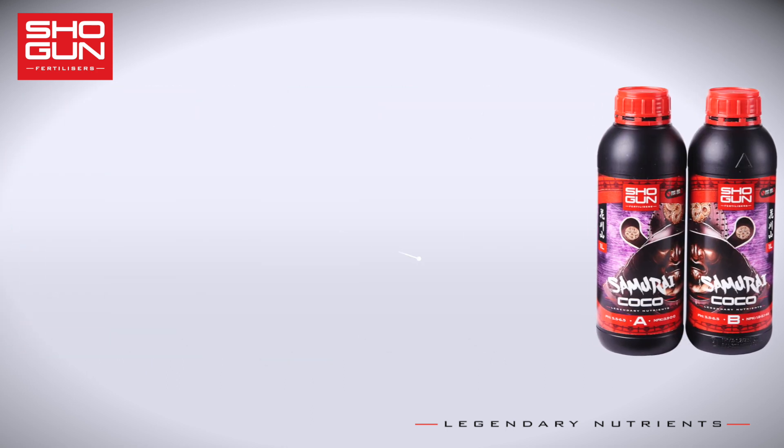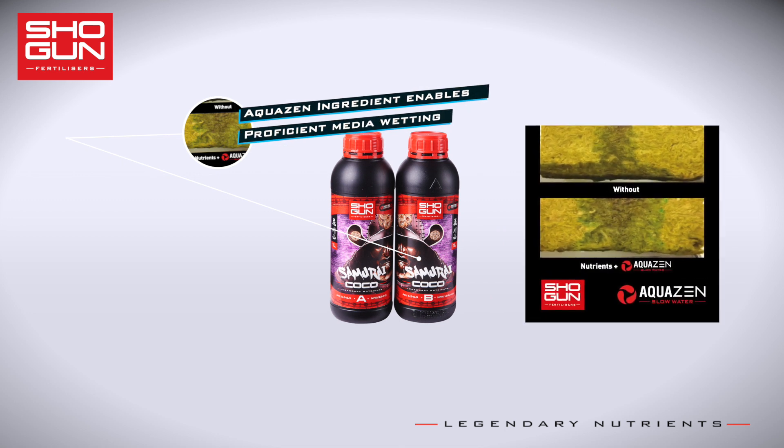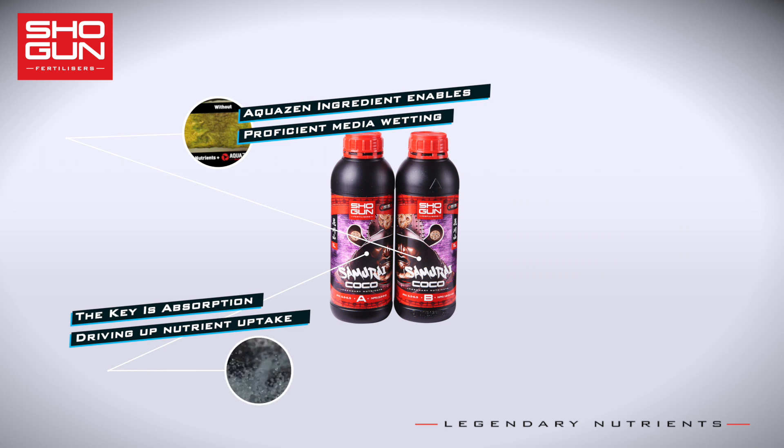Shogun Samurai Cocoa's magic ingredient is Aquazen Slow Water. The incredible wetting ability of Aquazen is plain to see. Absorption is key for the maximum saturation of your cocoa media.